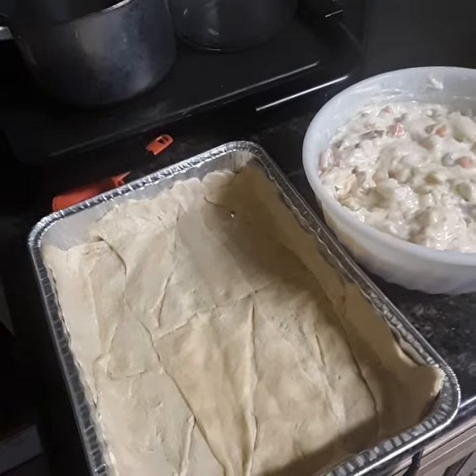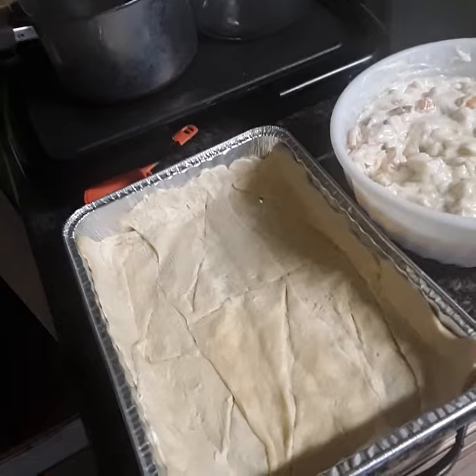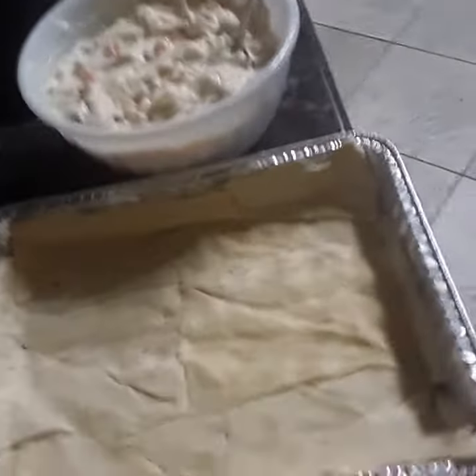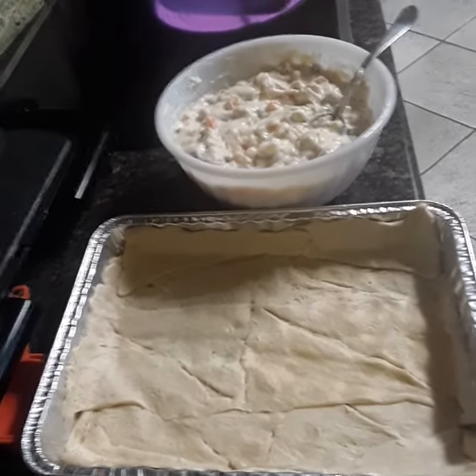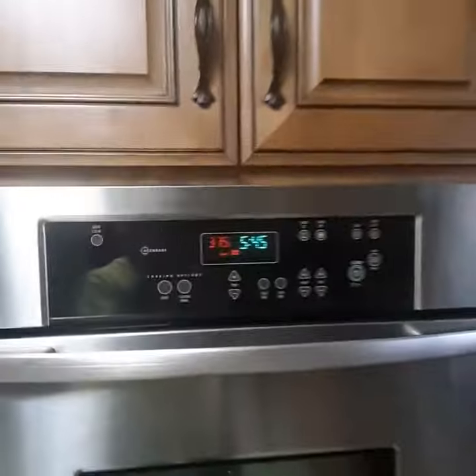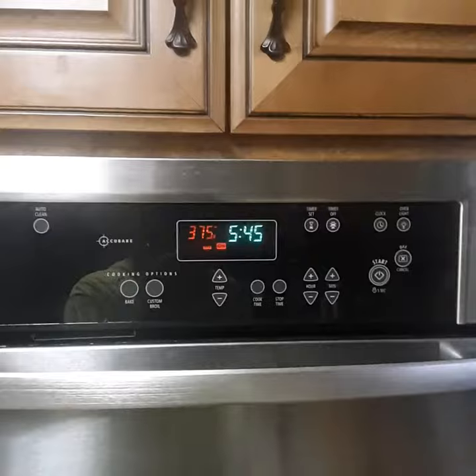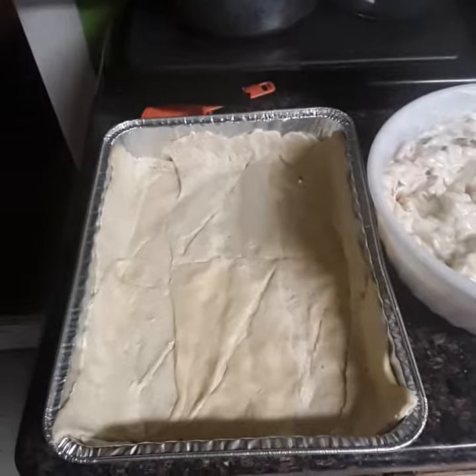The pie filling — easiest thing in the world, guys. Four cans of crescent rolls. Take two cans, put it in the bottom of your pan, let it sit there while your chicken and stuff's cooking, where it's at room temperature. Come over here and set your little oven on 375. Once my chicken gets done cooking, I'm going to throw my crust into the oven, let it cook for 20 minutes, pull it out.